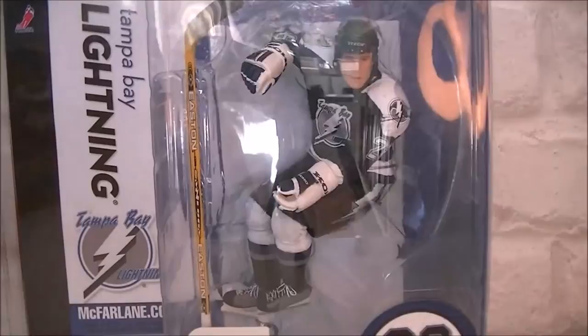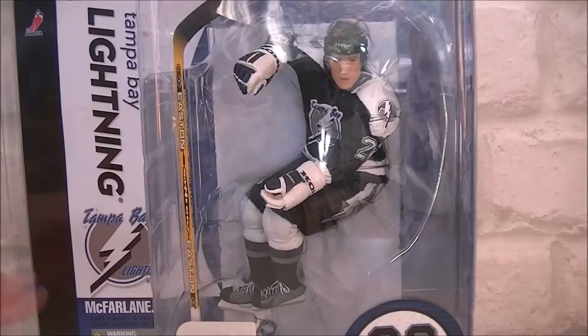So those are the different ones that are in the line. I'm not sure which line this is — does it say series 10? So this is series 10. I also have another one but I haven't opened that one up yet, but I got that for like £3, so that was a bargain, even more so than this one.